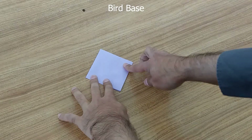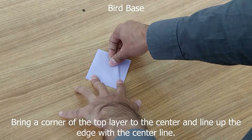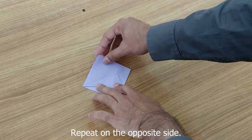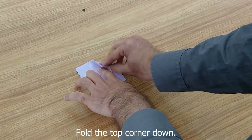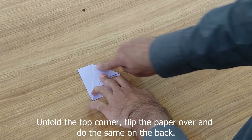Now we're going to be making a bird base. We're going to bring this bottom edge down to the center, like so. Same with the other side. And now we're going to bring the top down along that edge of the paper.